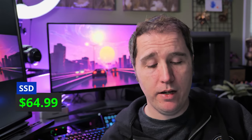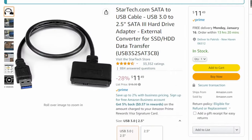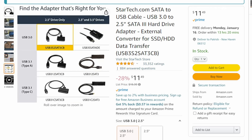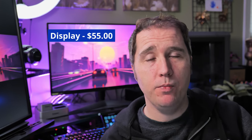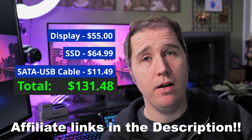For the replacement screen, I paid $58.49. For the replacement hard drive, I paid $64.99 or $69.12 after tax. And the only other thing I had to buy was a SATA to USB 3 connector so that I could clone my laptop's hard drive, and that ended up running me $11.49. The replacement screen before tax ended up being $55 on Amazon. So that combined with the hard drive and the cable ended up being about $130.